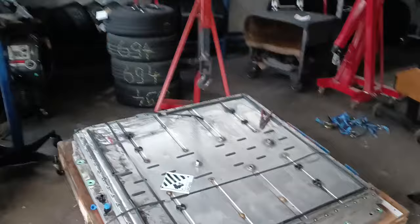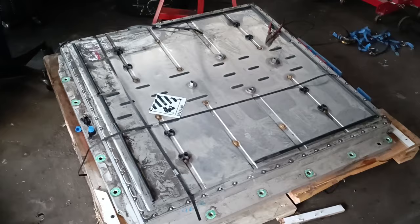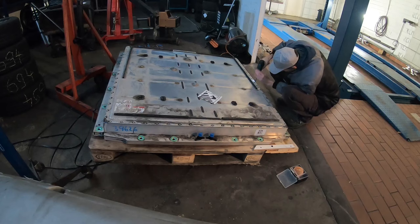A new battery has arrived and we've unloaded it from this truck. Last time they delivered with a smaller truck that could pull up in front of my house. This time they came with a huge truck and I'm here at my favorite mechanic, who thankfully allowed me to put it here and take it apart here.